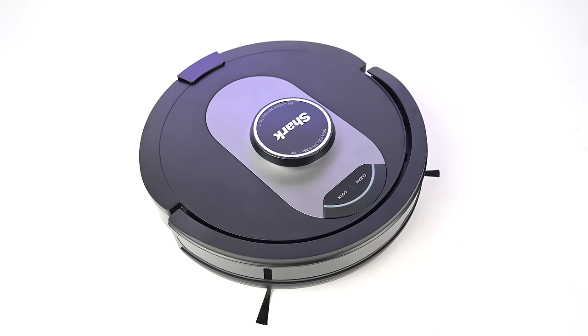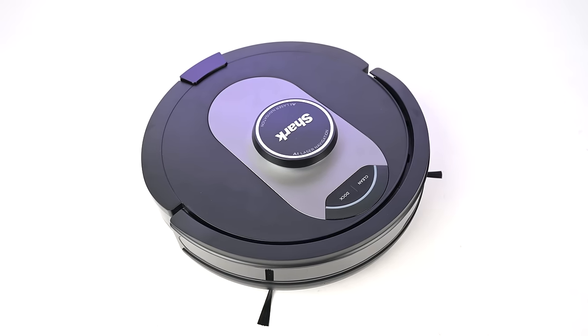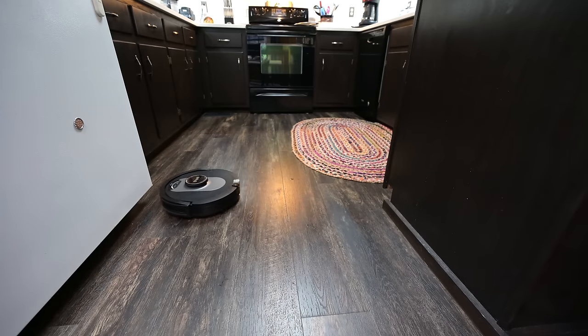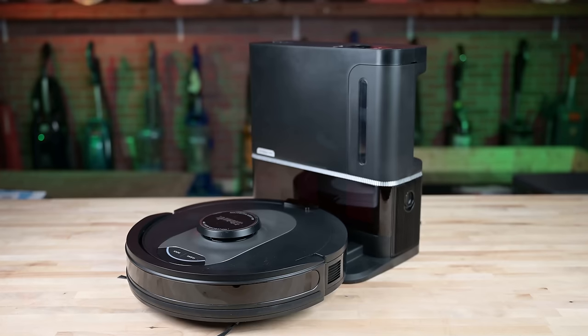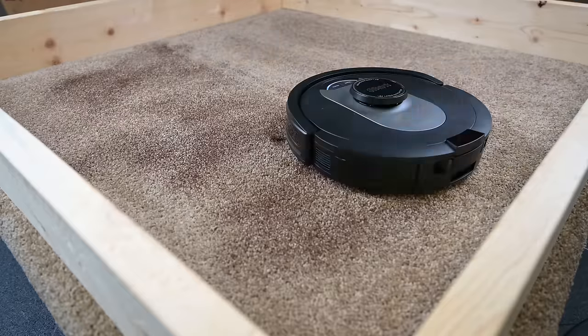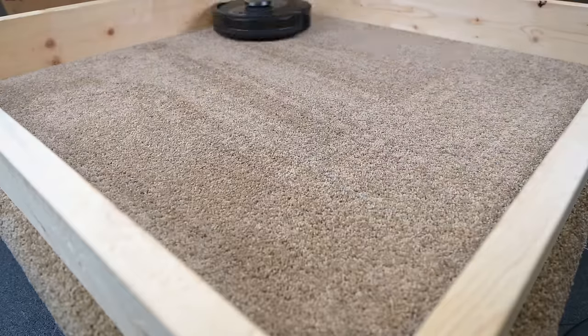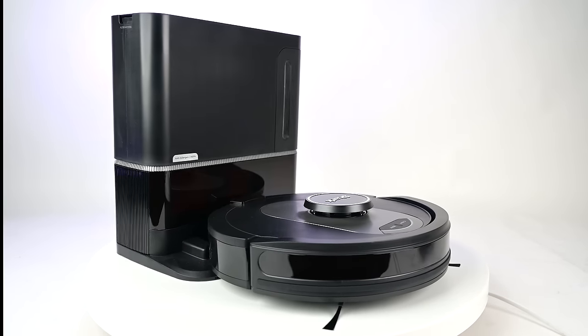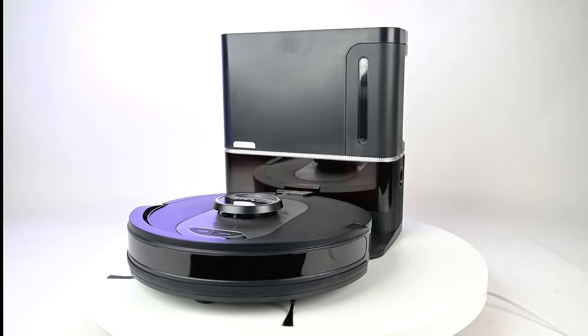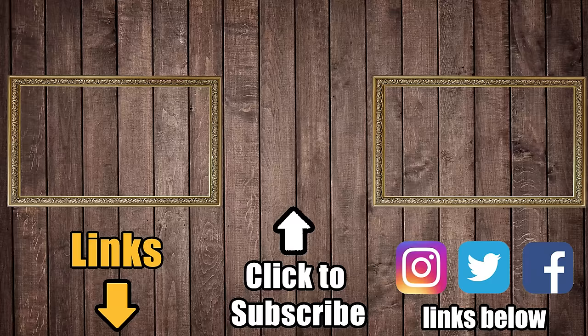My takeaways: number one, the LiDAR navigation is a major improvement for Shark robot vacuums, making them more valuable overall. Everything else on this model is what you need to get the most out of a robot vacuum. It cleans both hard floors and carpets really well, and when you combine all the navigation and scheduling features with its high-quality auto-empty bin, you have an incredibly good value robot vacuum that is hard to beat. Links in the description, and be sure to subscribe to Vacuum Wars before you leave. Thanks for watching.